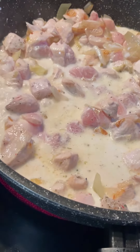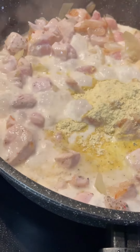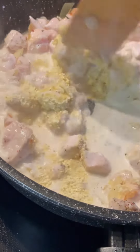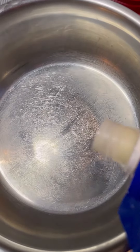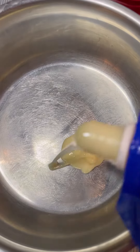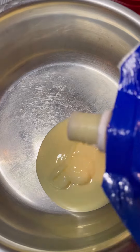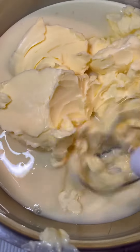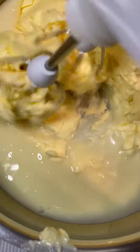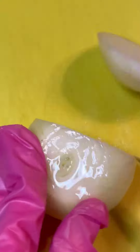Set 1 cup of — I'm going to put it in a little bit.